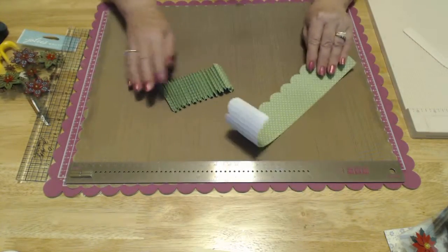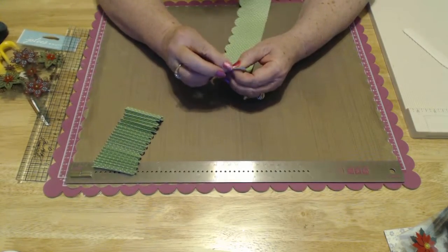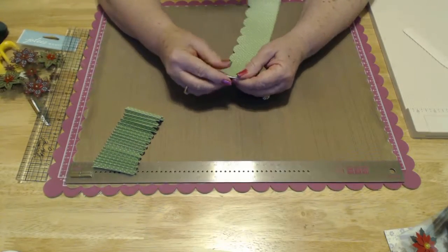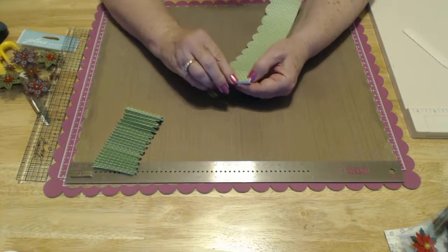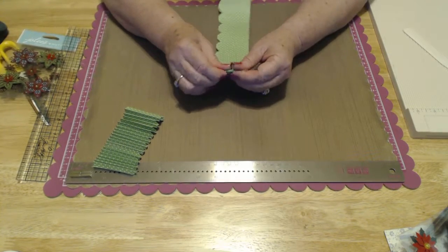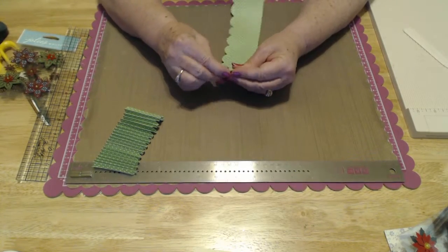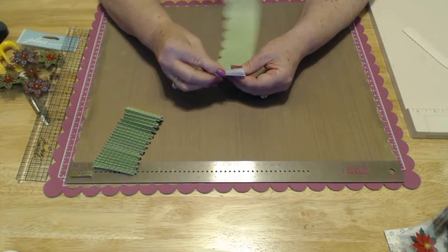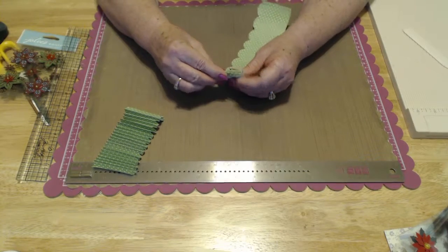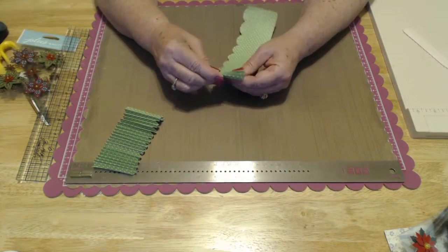As you can see, I've already gone ahead and folded this. To do a rosette, it's simply a back-and-forth or accordion fold. You're going to fold it on the score lines — every quarter inch — just back and forth, back and forth. Every so often, really crease it well because you want this to be really, really creased. This is why I didn't wait to do the other pieces, because it does take a while — but it's fun.